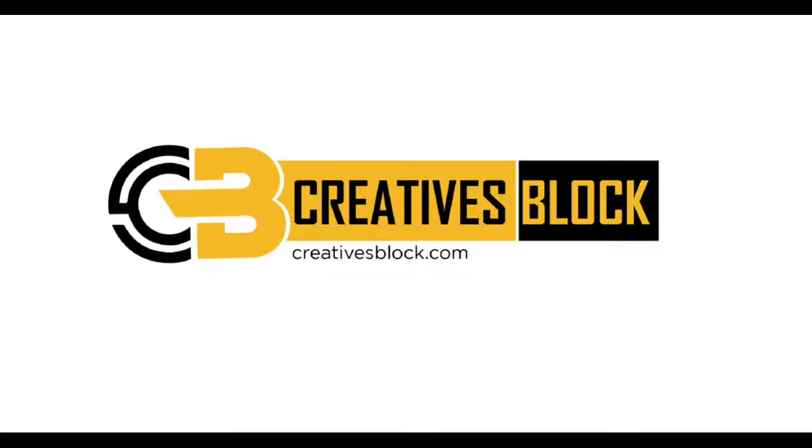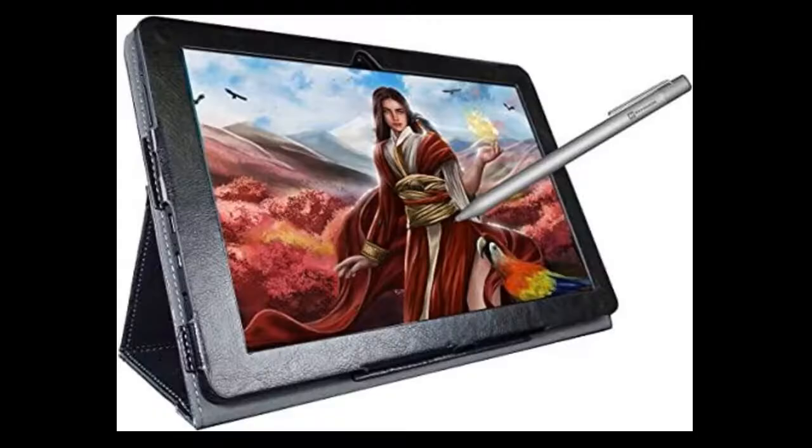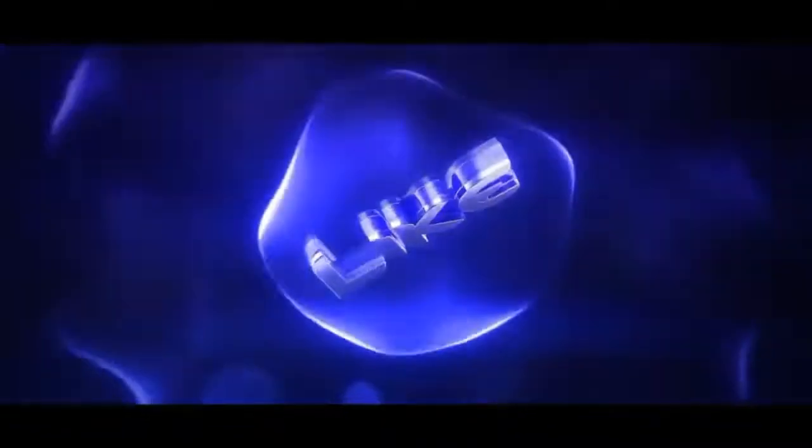Hello guys, welcome back to my channel. Today we will take a look at the cheapest standalone drawing tablet in the market. We will go through the features it holds, run a test, and give you an honest opinion of what to expect. The big question though is whether the tablet's drawing capabilities match a namesake like the legendary Picasso. Stick around to find out.